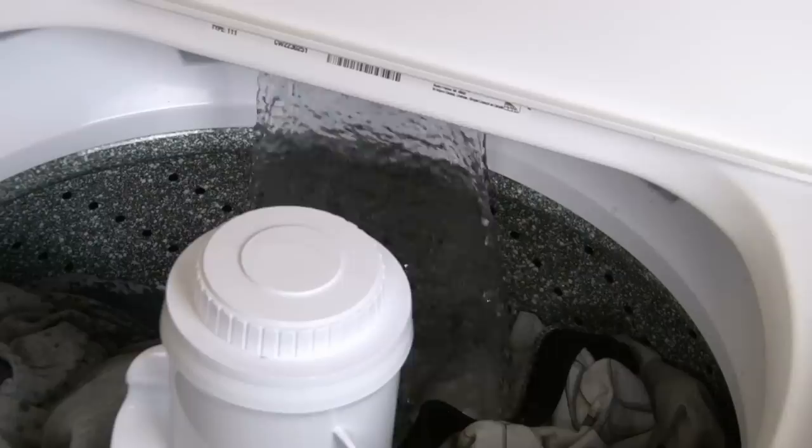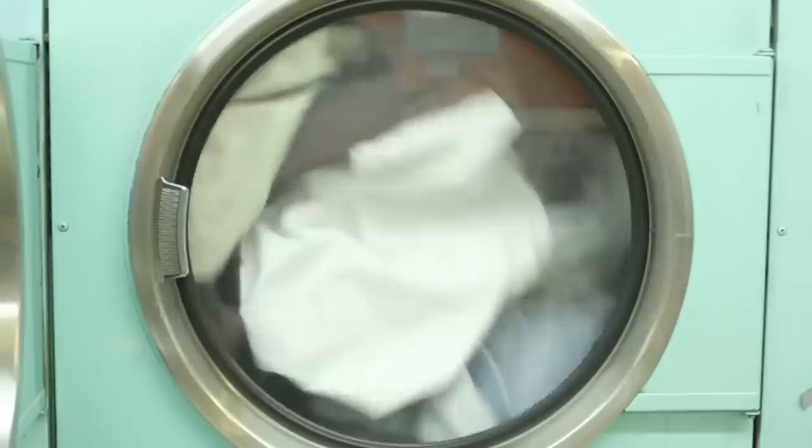7. Do Your Laundry. It's not uncommon to forget to buy laundry detergent once in a while. If you desperately need to do a load of socks and underwear, don't worry — you can add a single drop or two of dish detergent into the washing machine, and your socks and underwear will be perfectly clean. It's not something you want to do all the time, but it is good for an emergency.